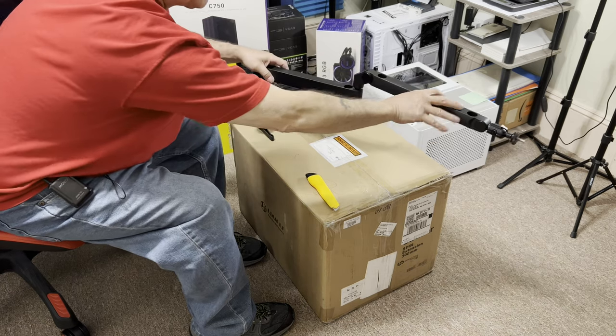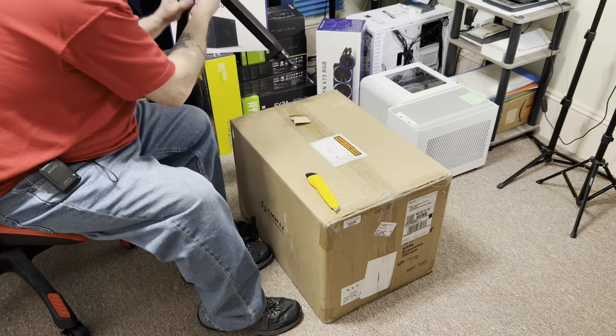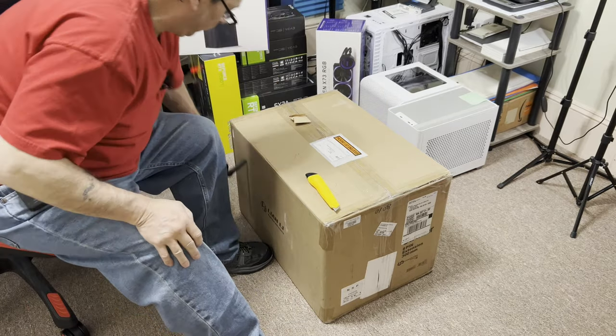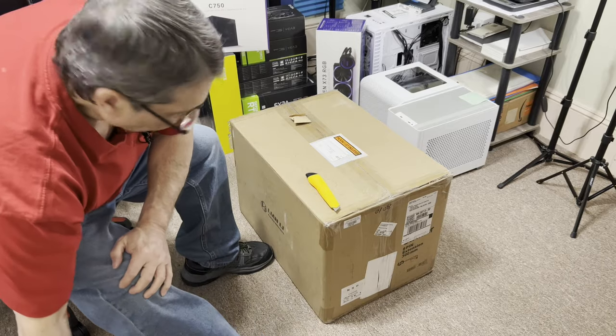I think that's going to be the perfect height. I know this is an odd type of unboxing video.